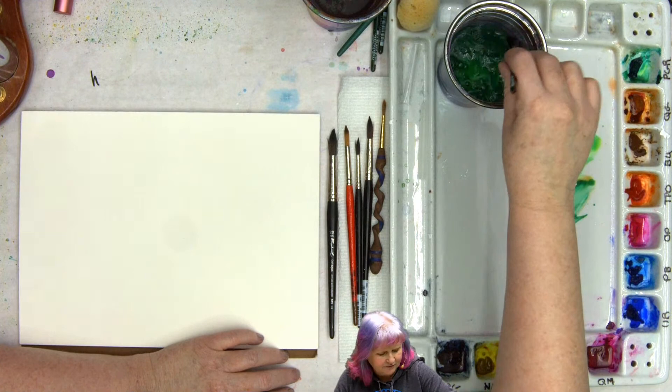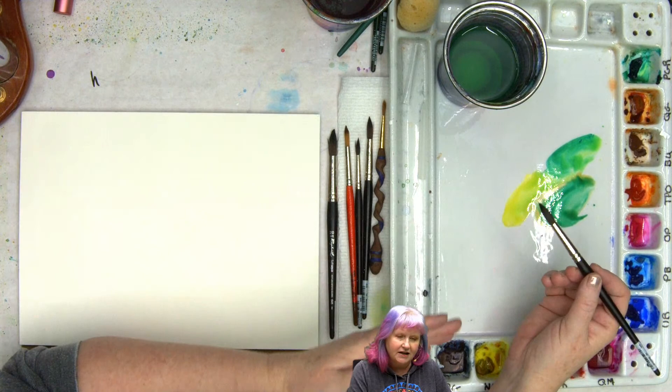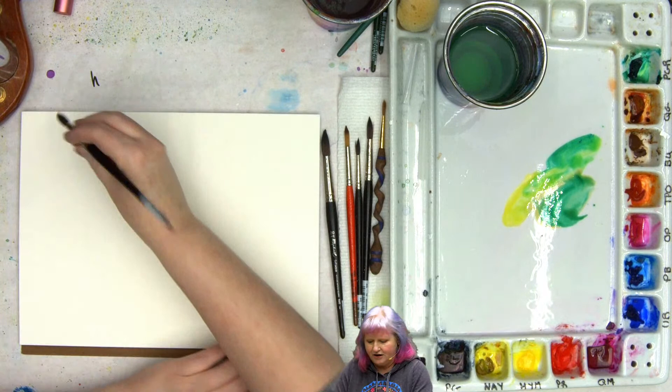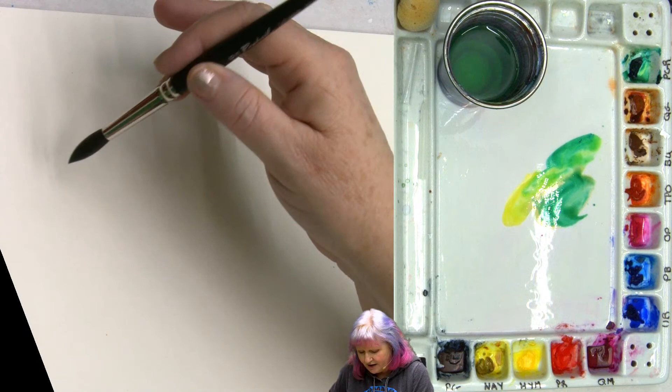I'm just getting myself some greens to start with. I'm going to get my brush moderately wet, which means it's not dripping — it's holding its mid range of water. I'm going to go ahead and get a little green loaded on here. Let's come over here; I'm going to kind of work from left to right and then back across, just so John knows so he can be all close up on what we're doing.